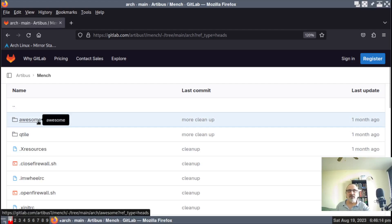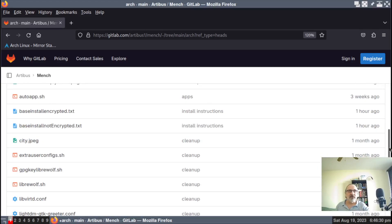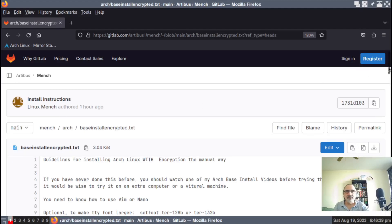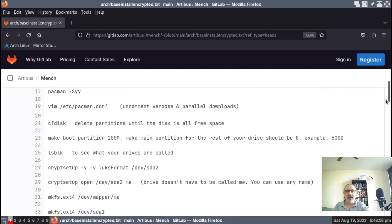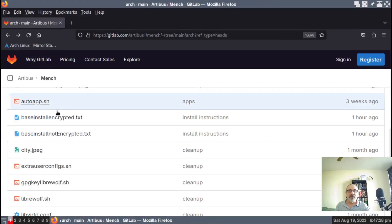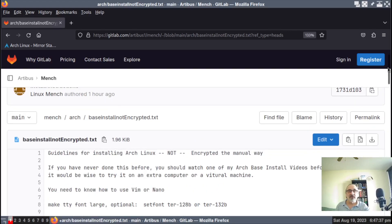Here's my awesome window manager folder with its configuration files, Qtile, my X resources, and so forth. I just put these files in today. I have "base install encrypted" — let's click on it. This is it here. Guidelines for installing Arch Linux with encryption the manual way. And these are the instructions. At the bottom it tells you how to change the encryption password in the terminal after the fact, and how to test it to make sure it's functioning properly before you reboot, because you don't want to reboot and get locked out.